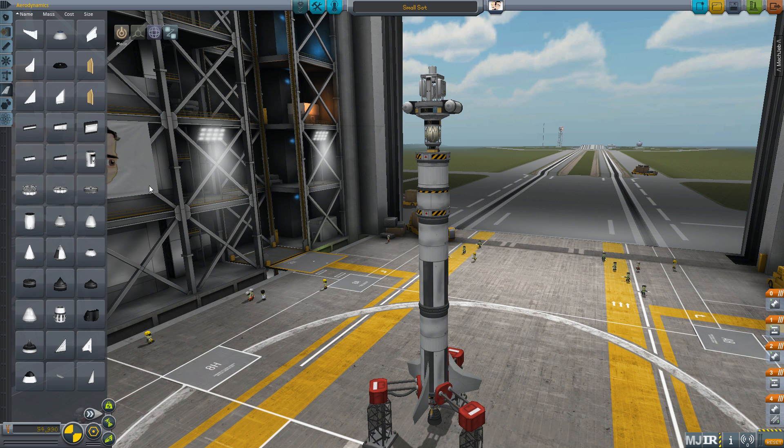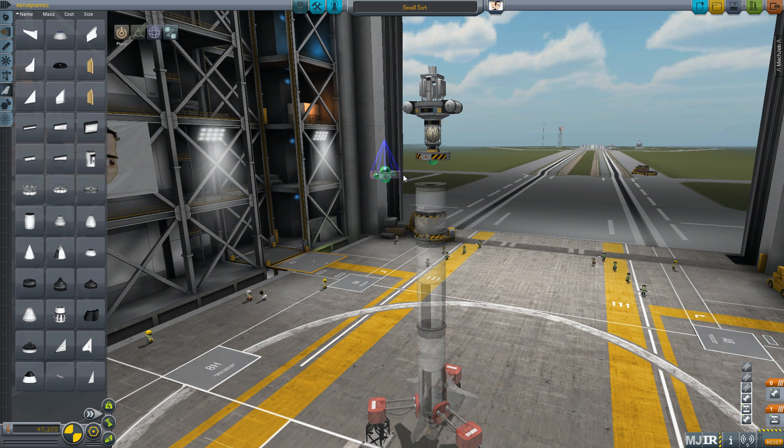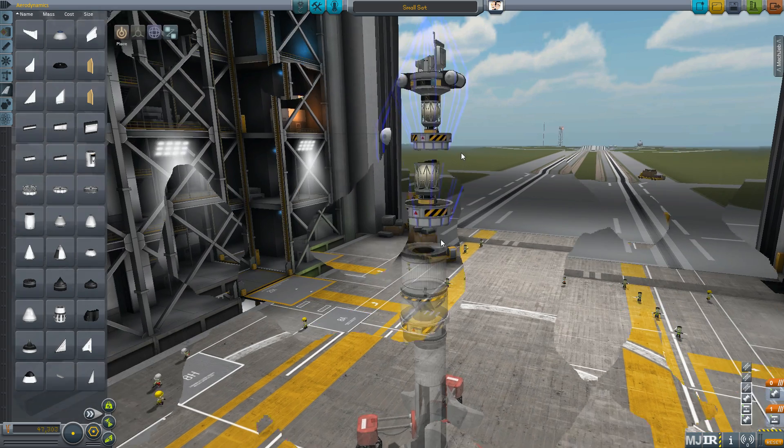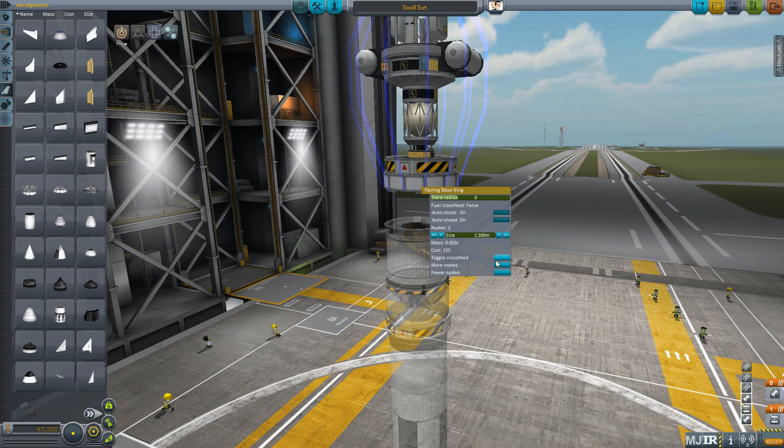To use the Procedural Fairings mod, simply place a fairing somewhere in line in your rocket. I'm going to use this fairing base ring on a satellite I'm building. I'm going to right-click this one and increase its size a little bit just to make it fit. I'm going to add a couple more nodes so it now has four nodes. You can also toggle cross-reading if you want as well.